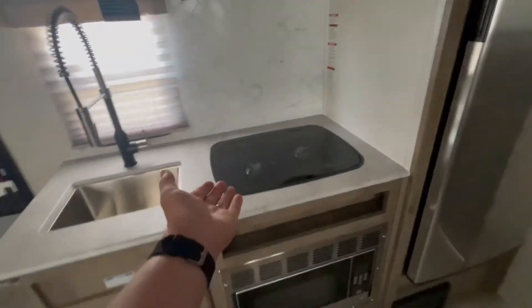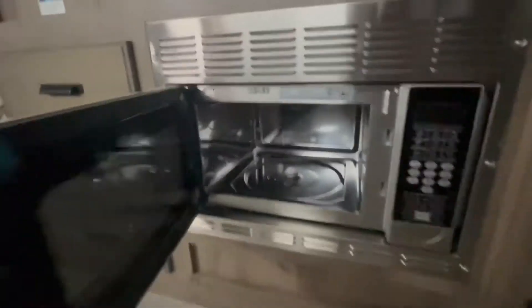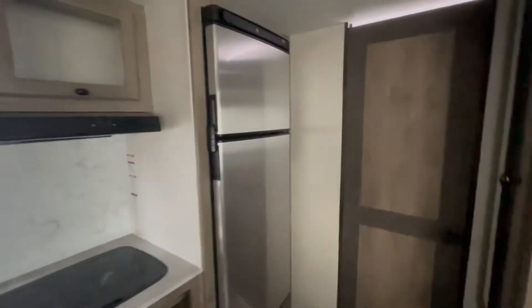There's a dinette and a two-burner stove. It comes with a convection microwave, so you can bake in it, as well as a two-way refrigerator.